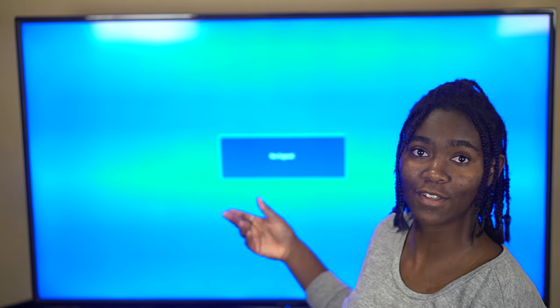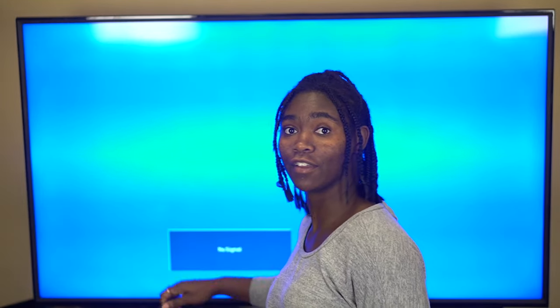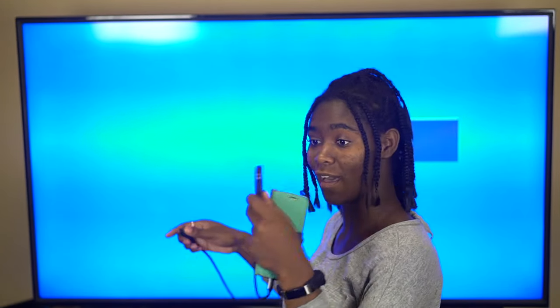Now that you have all your materials, this is what you're going to do. First, turn on your TV — it says 'no signal' because I don't have anything plugged in right now. Then take your phone, take your USB hub, and plug it into the bottom of your phone. Then take your HDMI cord that's plugged into your TV and plug it into the hub.